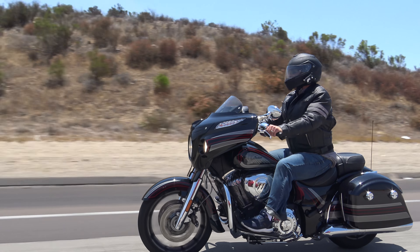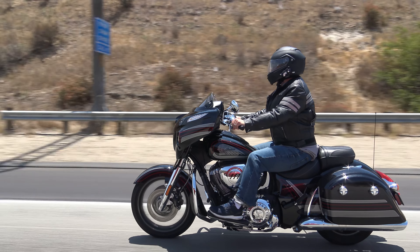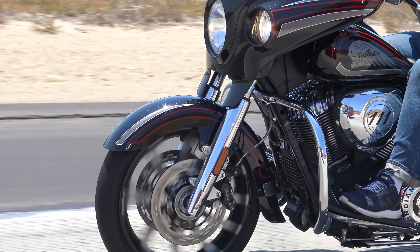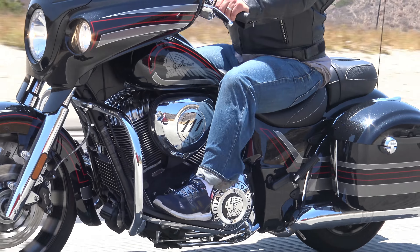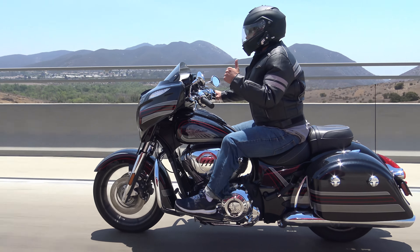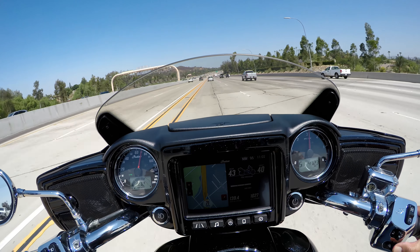The other thing is the seating position. I really like to be able to sit straight up and not hunched over, because if I do that for too long it just hurts my back. I also really like the handlebars on this Indian Chieftain Limited. If they're too straight out it's uncomfortable after a while. If they're too pulled back, same thing — my wrists start to hurt. This really seemed to work for me.